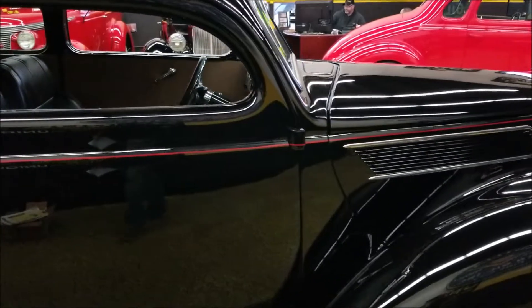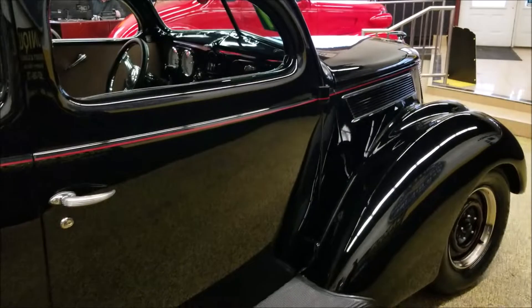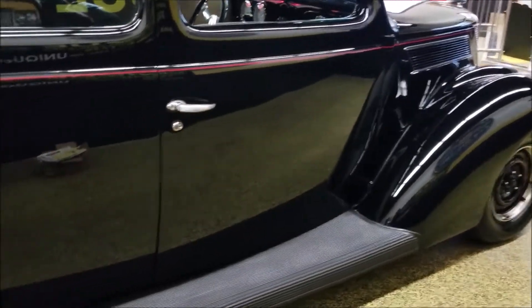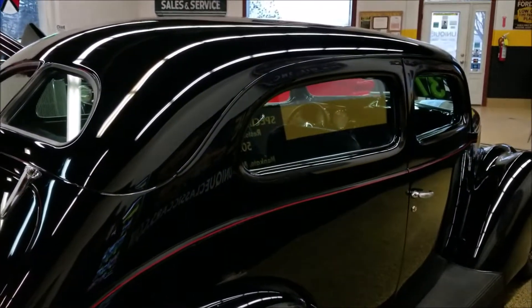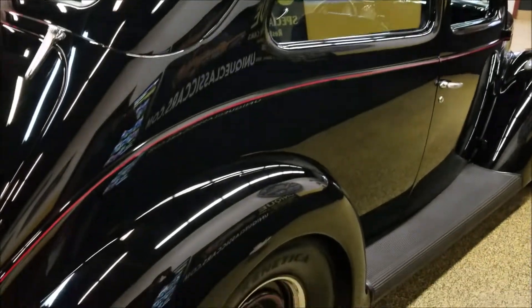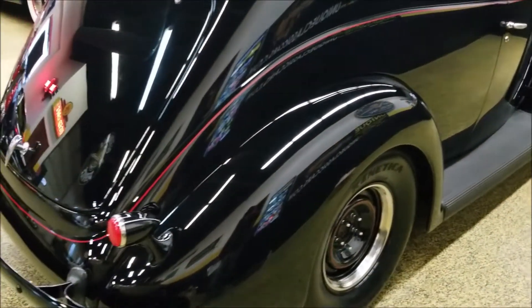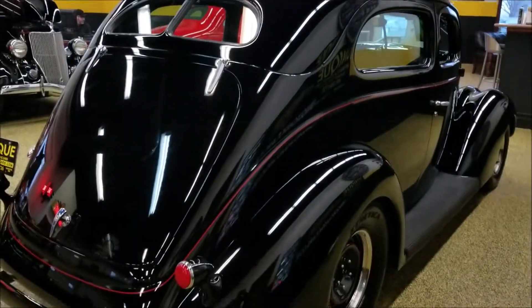It's made to drive — go down the road nicely. 3.70 rear gears, and it does have a Ford nine inch, so you know it's set up to drive. The only thing that really needs to be done on the vehicle yet is some interior work — your door cards, headliner, that type of thing. Like I said, the guy that built this was a body guy, not an interior guy or an upholsterer, so that's why the paint's all done and the body's all looking sweet, but he didn't finish the door cards.